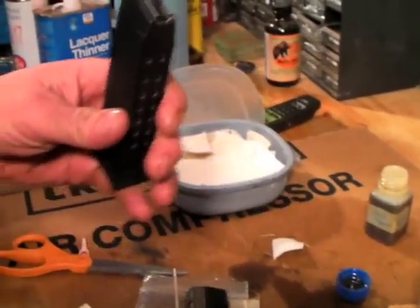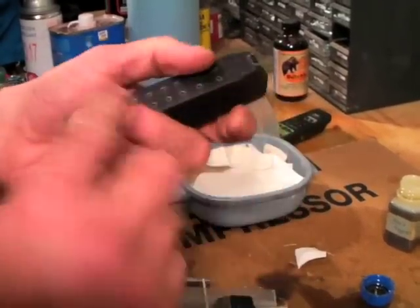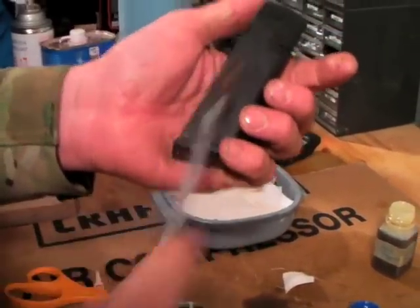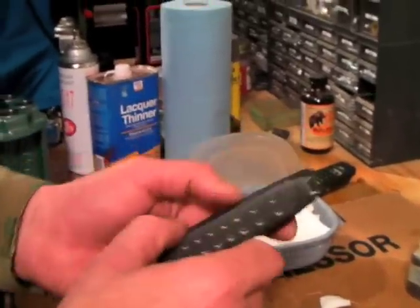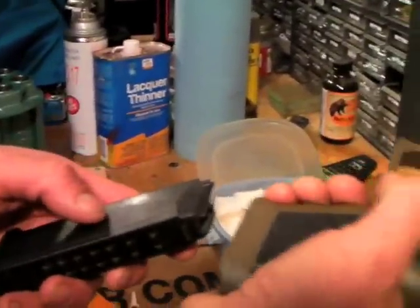Magazines. This one is a range mag and it's kind of dirty inside. I'm not going to show you how to take it down — you just take the floor plate off, get your Hoppy's Number Nine, wrap a blue towel around your brush, get up in there, scrub out the residue, then wipe it clean. Don't lubricate it inside; maybe a little rim oil on the spring, but that's not even necessary.